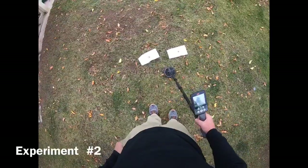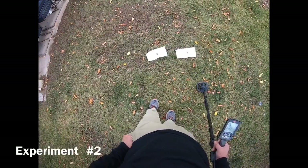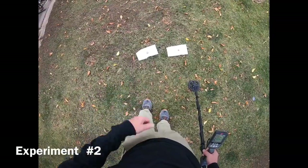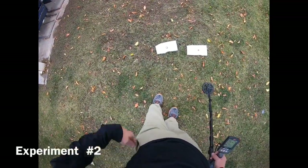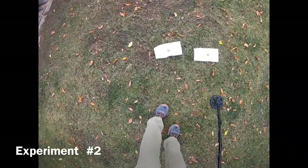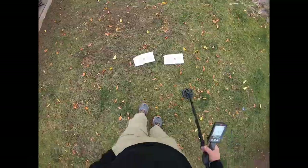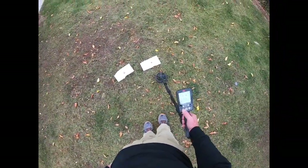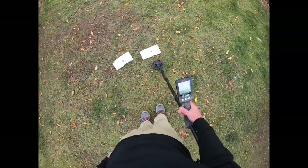Almost identical sound and almost identical numbers. So if you were not digging those zinc penny tones and numbers, you would miss this ring — which isn't a super spectacular ring, but nonetheless you would miss a ring. Now we're going to switch to all metal mode. It's starting to sprinkle a little bit so we'll try to get this done before the rain comes.